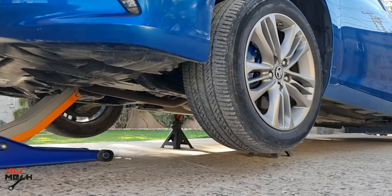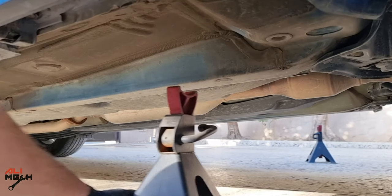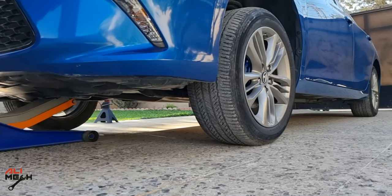Next, I'm going to jack up the car and remove the jack stands so we can have an accurate oil level reading after filling up with new engine oil.